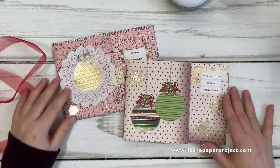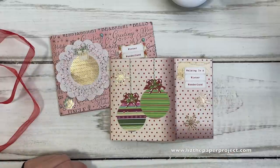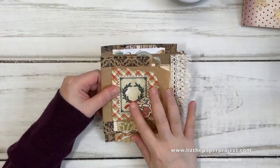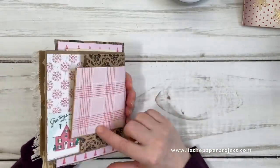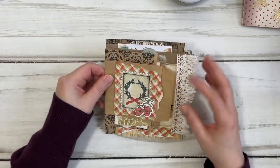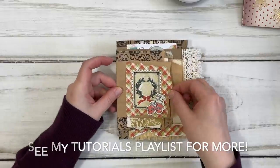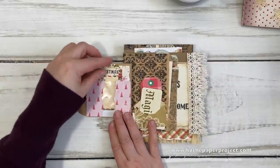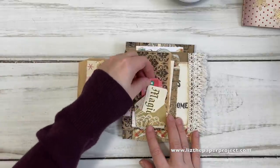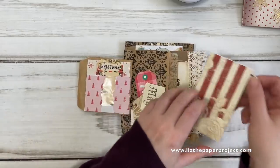Now I'm going to show you the next one - this also has a tutorial already, but I made it in a holiday theme so you can see how you can change it up depending on your supplies. Rachel Roxy Creations was inspired to make one after she saw my original video - she made hers holiday themed and a little bit larger. This one I made so you can put it together quickly and share it with friends.